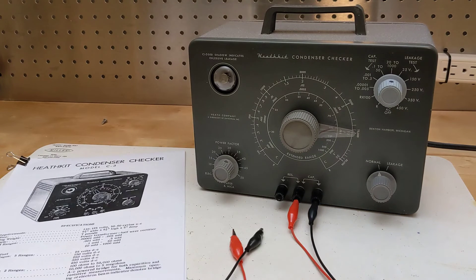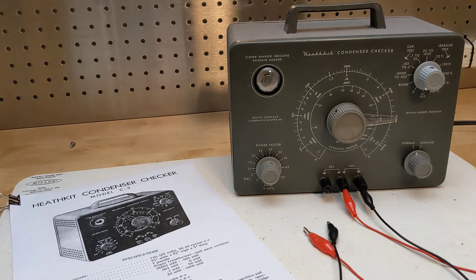I acquired this unit in November of 2023 in an online estate auction in Ottawa, Canada. From the listing, it looked complete, unmodified, and the eye tube was working. One knob wasn't original. As received, it was as expected, and it worked but was not too accurate. It also came with five additional tubes that were not for this unit and presumably were from a five-tube radio. It came with no manual, but I found a full manual on the internet.